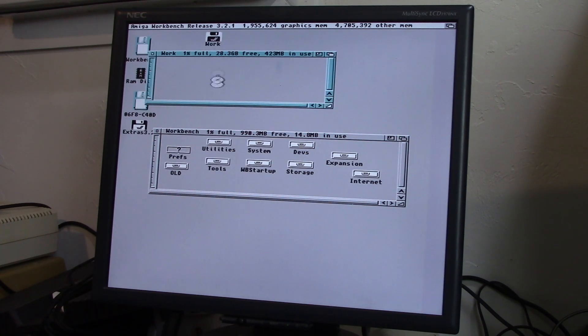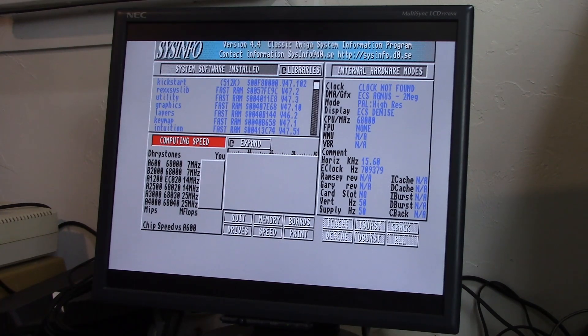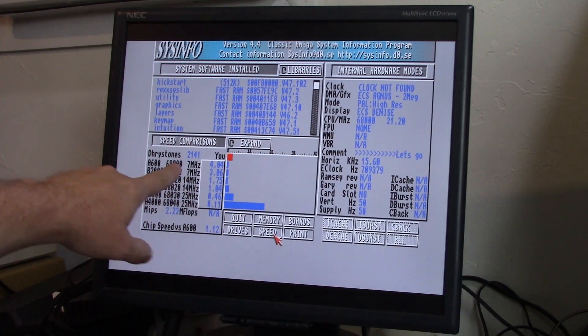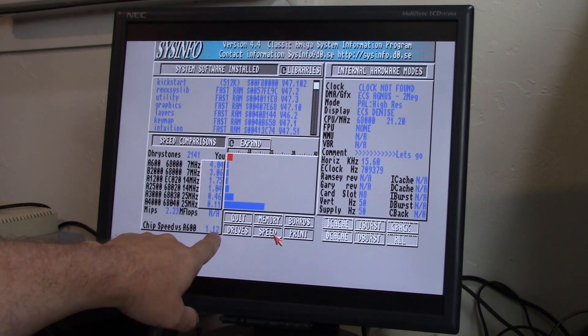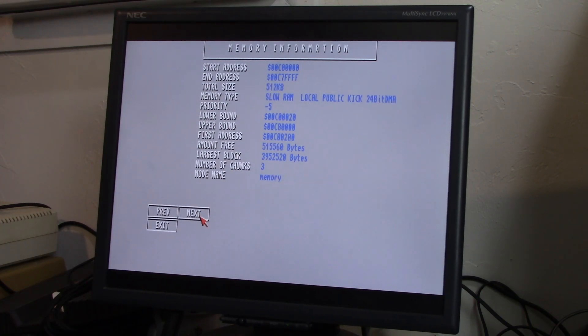Let's see if that memory actually performs any better than regular chip RAM. We're going to go into utils and take a look at Sysinfo here. Let's do a speed test — it recognizes everything just fine. ECS Agnes, two meg. ECS Denise. CPU speed is 21 megahertz because of my ACA 500 Plus. Chip speed 1.12 times faster than an Amiga 600. With the ACA 500 Plus it does some things faster than an Amiga 1200 without any fast RAM expansion. Memory readout: 6.8 megs of fast, 512 of slow, 2 megabytes of chip RAM — exactly what we would expect.